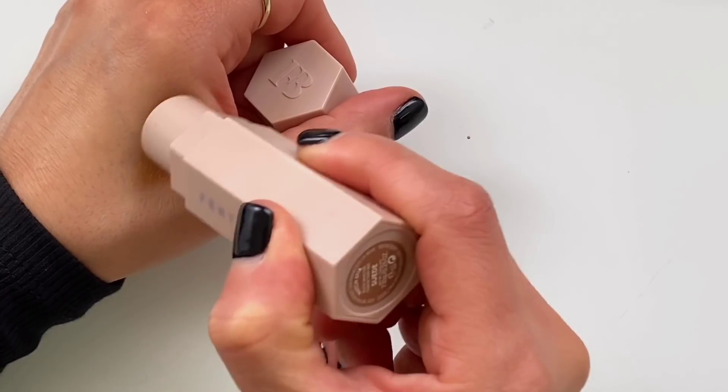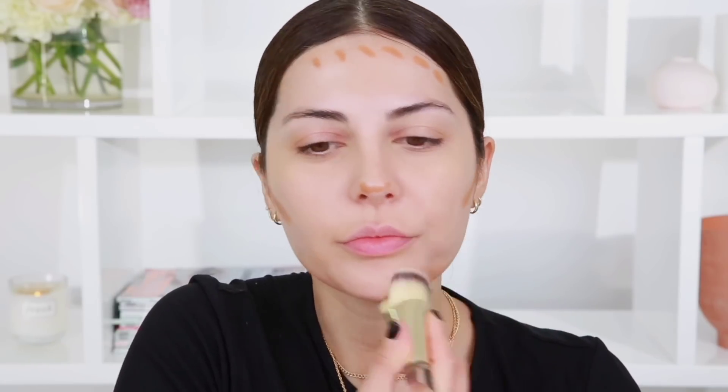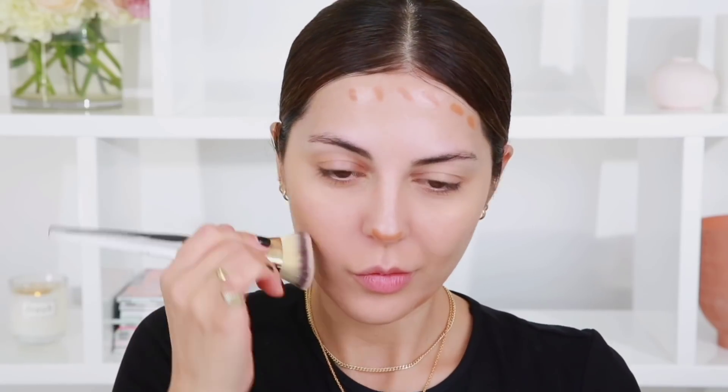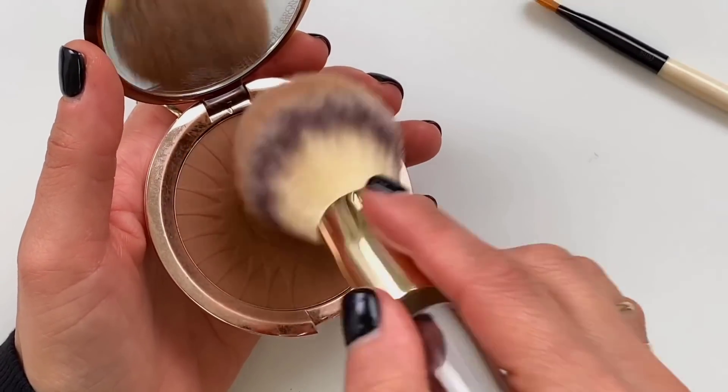I definitely need a bronzer because I am pale AF. It's going to make a huge difference. So I'm using my Fenty one today and I'm just going to get this on the hollows of my cheeks, a little bit on the nose, the forehead, and the sides of my jawline. Then I'm just going to blend this with a kabuki brush. I do feel like I need to go over it with a powder bronzer, so I'm going in with my Estee Lauder Bronze Goddess and a fluffy brush.